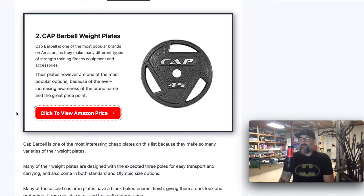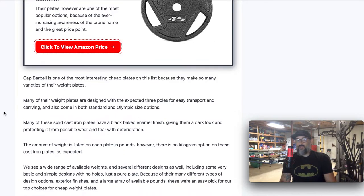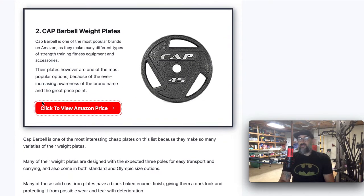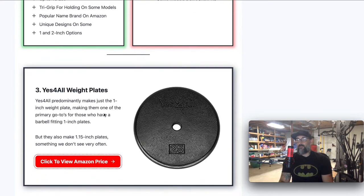Cap Barbell is another one of those companies that does something similar. Cap makes a bunch of different stuff over on Amazon, but weight plates are one of their more popular products. They're doing essentially the same thing that Sporzon is doing — offering both the one and the two inch options, so you've got your Olympic plate or your traditional, up to 45 pounds. Several of their designs have the tri-grip holes. However, some versions don't show pounds or kilograms whatsoever. They've got a big selection and it's really cheap because they're producing so much of them in bulk.